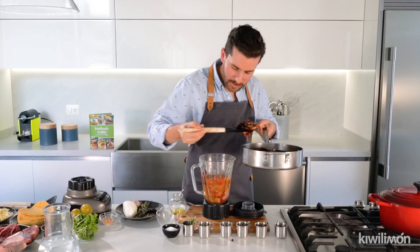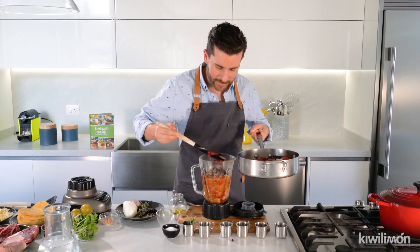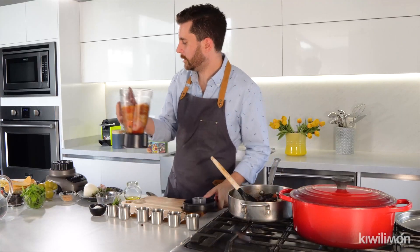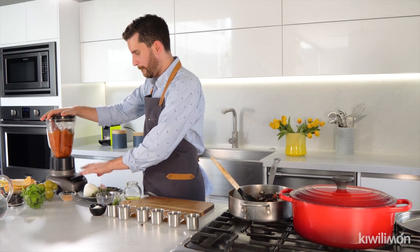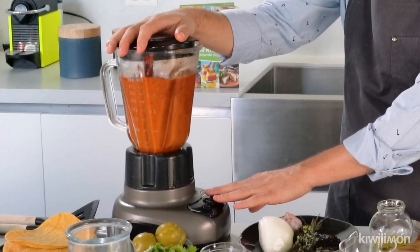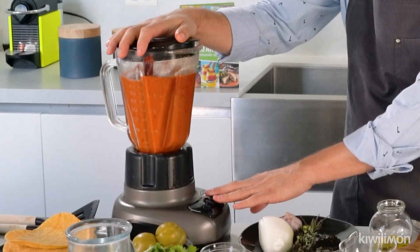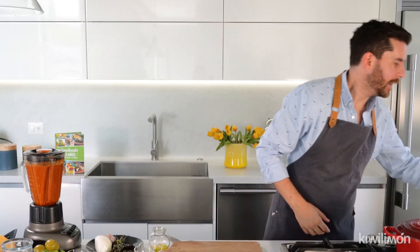I wish you could smell all of our ingredients — the mix of the chiles, the onion, the garlic. It smells very, very good. Then we're gonna blend it. Now that it's blended, we're going to put this aside and we're going to start cooking the meat.